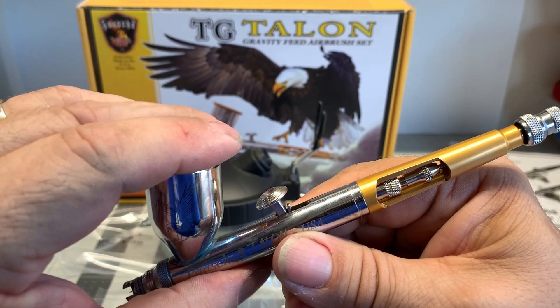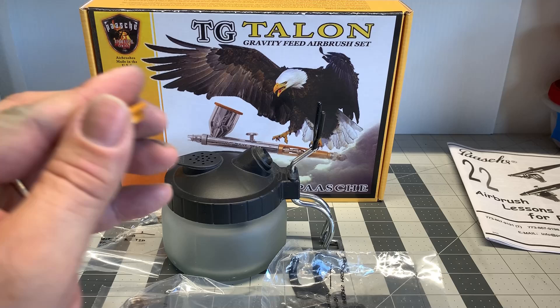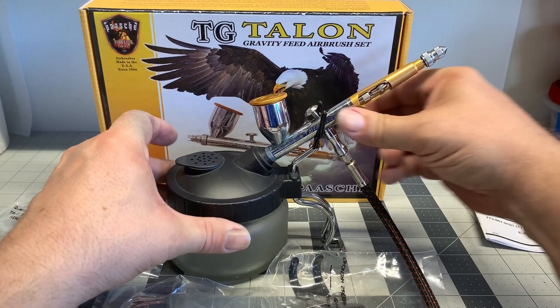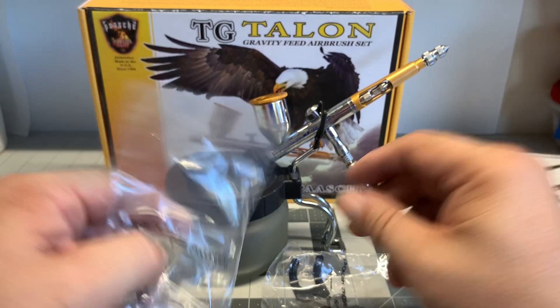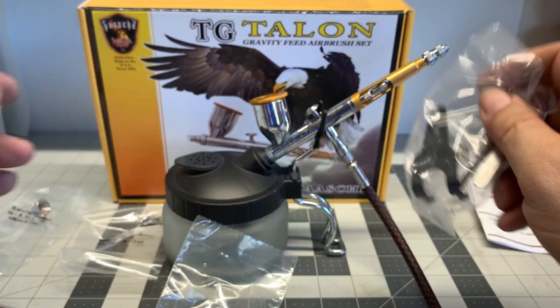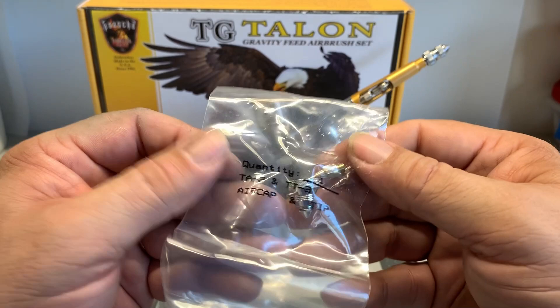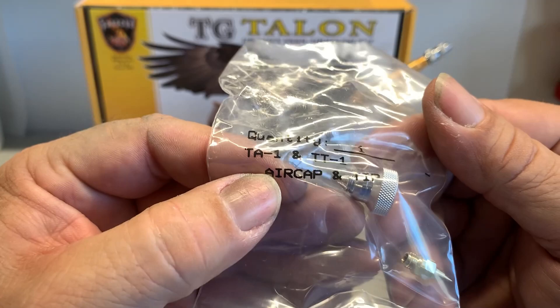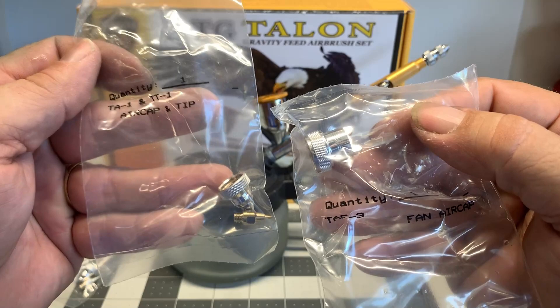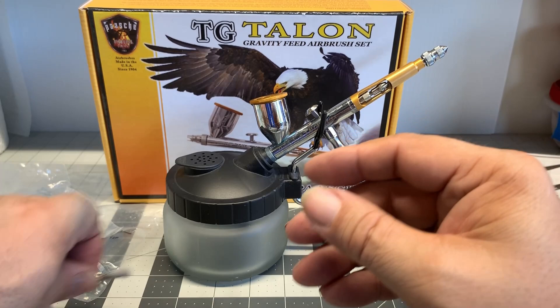There's also a more expensive brand called Iwata. The Iwata airbrushes are fantastic — they're kind of like the Cadillac. They are very good but I don't want to pay that much money for them. The Pache Talon comes with an attachment that lets you use it almost as a large wide sprayer for painting large surfaces. It also comes with a little holder you can attach to the wall or your table. It comes with two different sets of needles and spray tips — TA3 and tip number 1. They come in three different sizes: 1, 3, and 5. The larger the number, the wider the spray — so 1 is very fine, 3 is a little wider, and 5 is even wider.